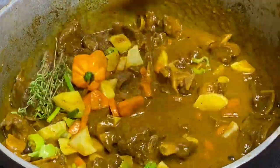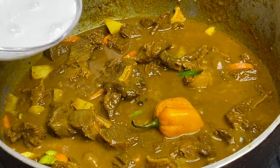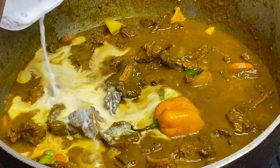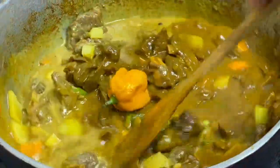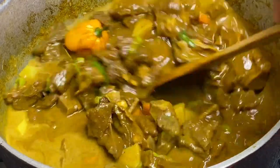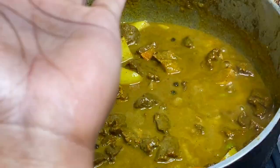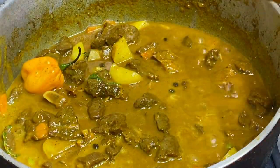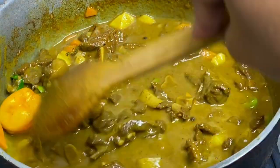And some fresh thyme. Now for the final ingredient — my secret to the best tasting curry goat ever — some coconut milk. Yes! If you haven't yet tried it, just give it a try; it gives the curry amazing flavor. Now you can taste and adjust, add a bit of salt if needed. I'm going to cover this for another 10 minutes until the potatoes are cooked.